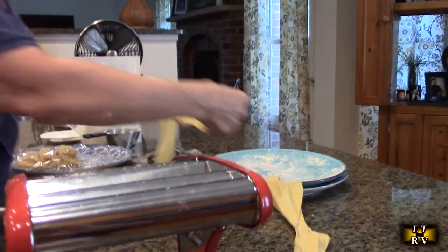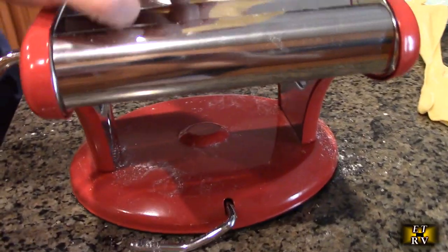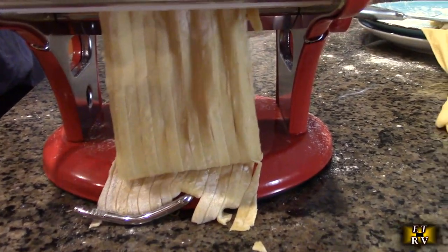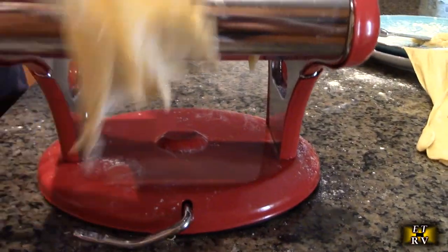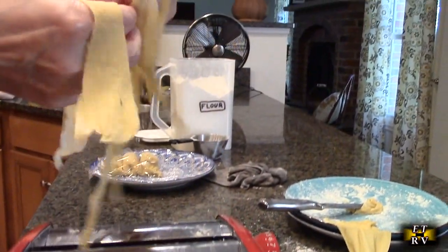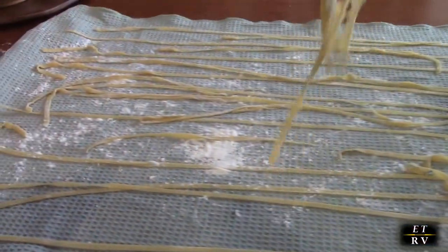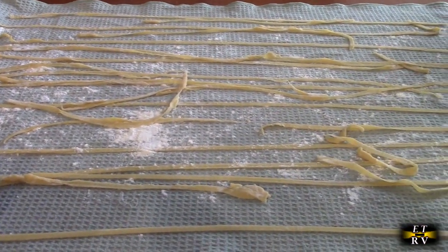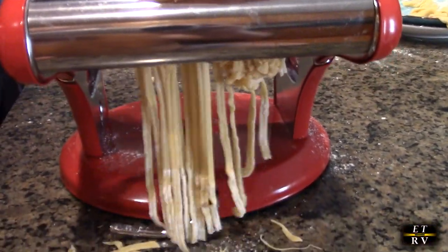Now we're ready to cut the pasta. We're going to transition to the wider fettuccine or linguine shape. You just pull it out and separate it, then put it on a towel to let it dry out. We've already made quite a bit — it's kind of addictive, you just want to keep making pasta all day. Now we're trying the linguine side — oh, look at that!